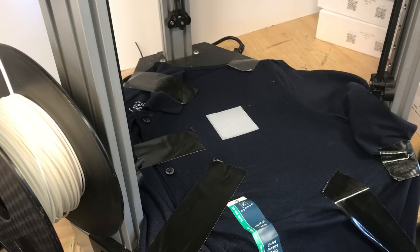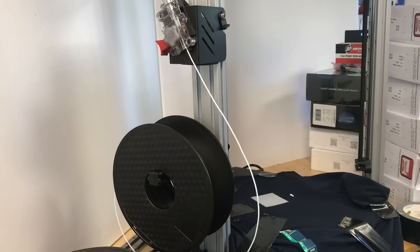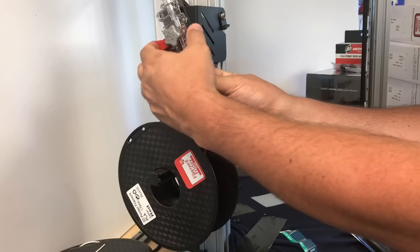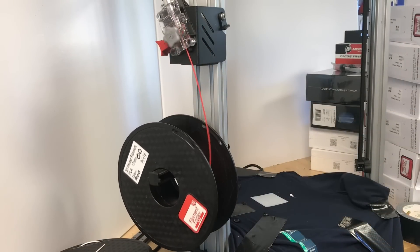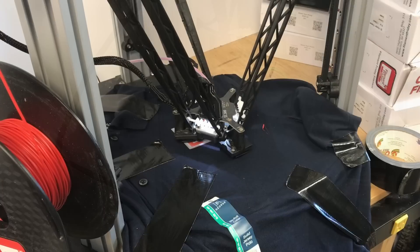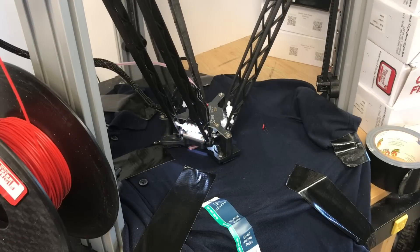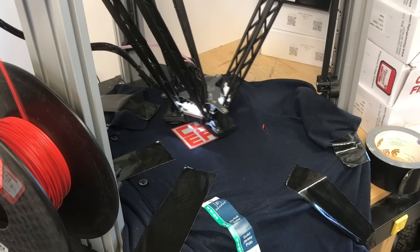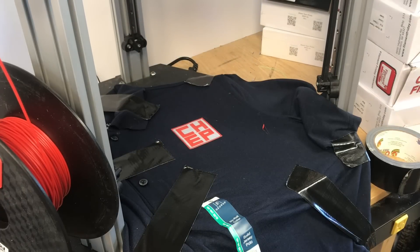Then I needed to change the plastic. I unloaded the white — which is fun to watch the machine undo — and brought in red Filament Friday filament and loaded that up. I ran a little extra extrusion to make sure red was coming out, not white, and then let it print. It started drawing the letters, doing the outline, and this was looking fantastic. It finished the final layer of red, lifted up, and I had a 3D printed logo on my shirt.